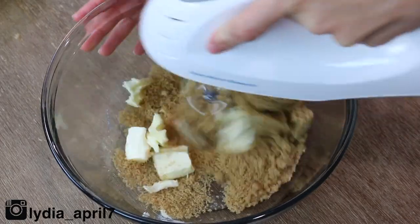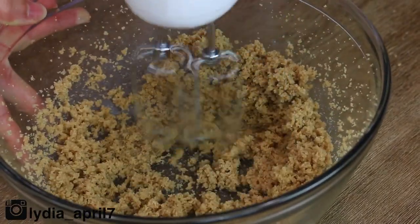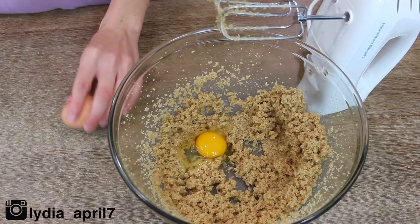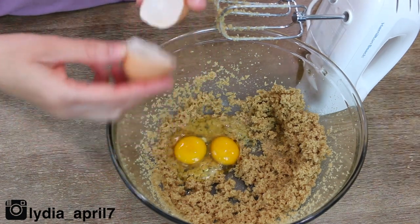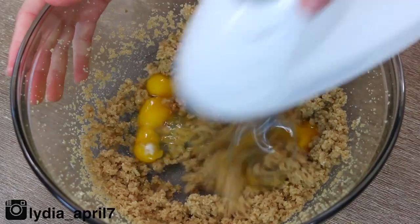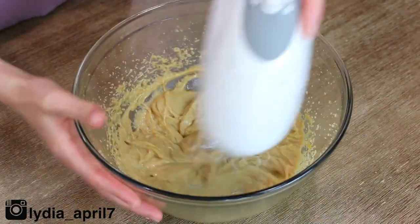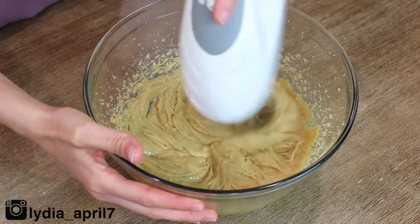To another large bowl, add in your butter and your sugar, then go ahead and mix it using an electric mixer. Add in your eggs and your vanilla, and beat this until everything is nicely combined. Once all of your ingredients are combined and looking smooth, you want to start mashing up your bananas.